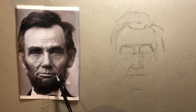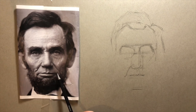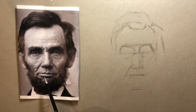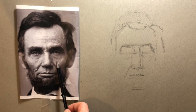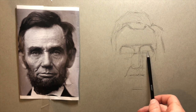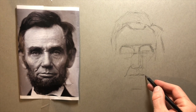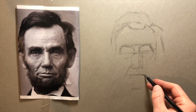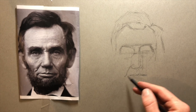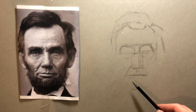Another good tip is comparing where certain things fall relative to other points on the portrait. For example, I'm trying to figure out how far to bring out the mouth. I'll look at the picture and see that the mouth, if I go straight up, falls right in the center of the eye. I can bring it straight down and now I have a pretty good gauge of where it's going to be.